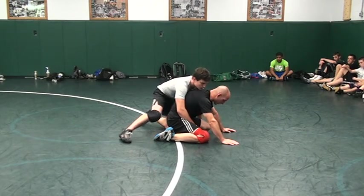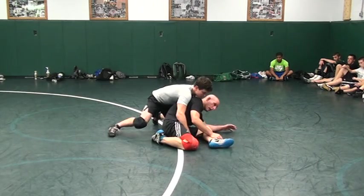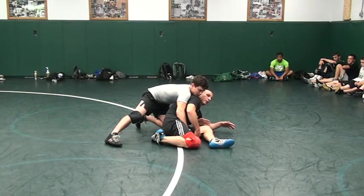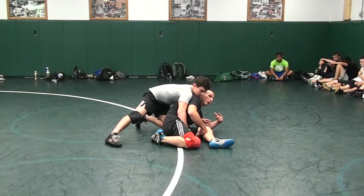So it looks like this — get set right first in position. I'm going to this elbow here and I'm hitting this head. What I did was I just exposed his head. You guys see that? I got him forward.